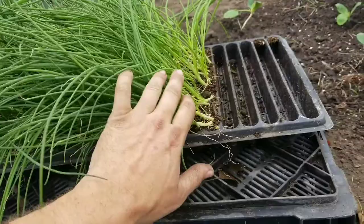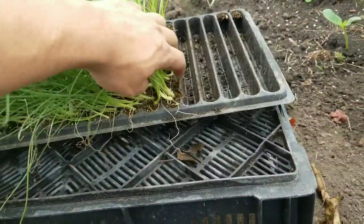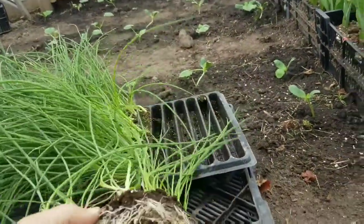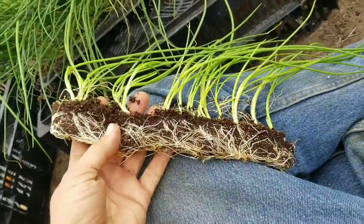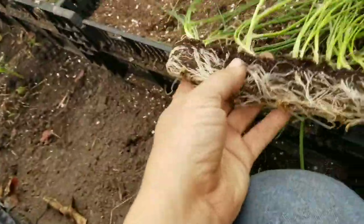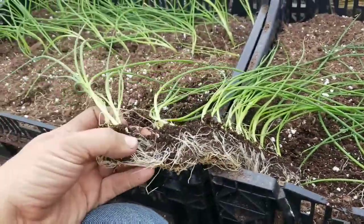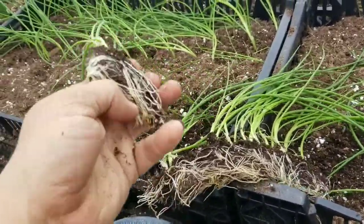I've got my trays of green onions, and I'm pulling out rows — if I grab only one side, I'm pulling rows out. They're all rooted together, and then I just pull on them a little bit and pull them apart. I did a few of them, or an extra row, so I don't have my tripod.